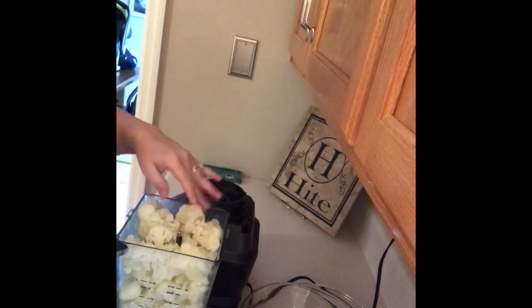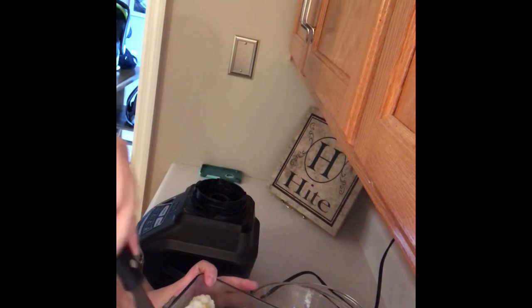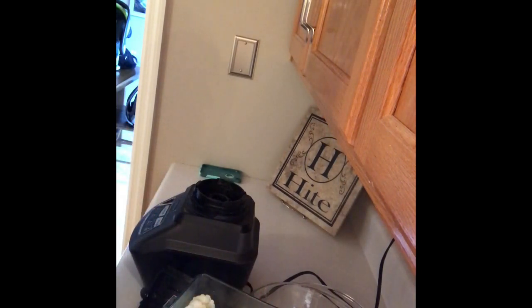I'm just going to move the cauliflower into our Ninja after I drain it. You can use a food processor or blender or whatever you like to use. After that, I'm going to stick a little bit more butter in there and I'm also going to use almond milk. Almond milk is safe for keto and it's also safe for alpha-gal.